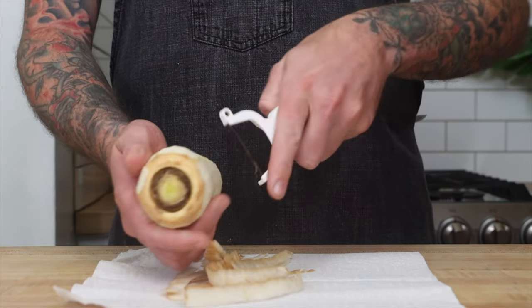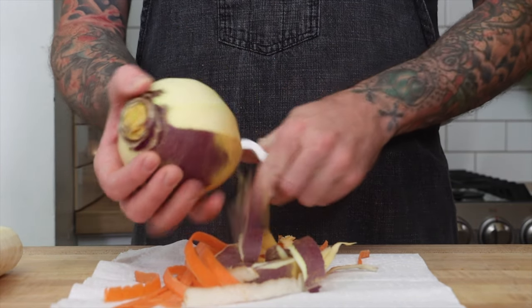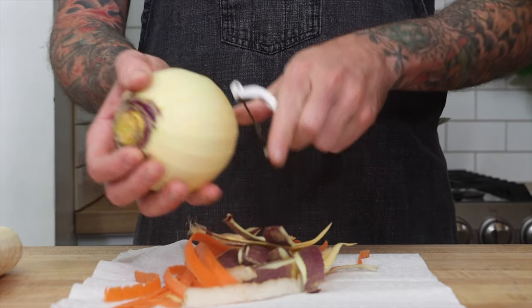Tip number one: pick vegetables that are similar. I'm using carrots, parsnips, and rutabaga. These vegetables are really dense and hard, which is great for roasting. You wouldn't want to roast butternut squash or eggplant with this because they're just too soft.